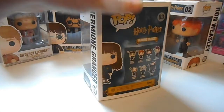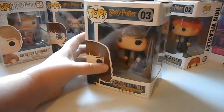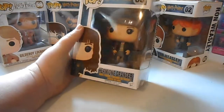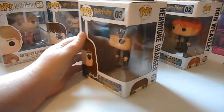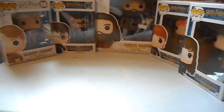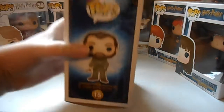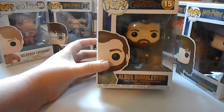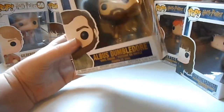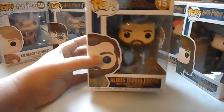I love these figures. The ones that have box damage I'm going to take out of the boxes and display them, but for right now they're staying in the box until I find a place for them. Then we got Dumbledore — the younger version — with Crimes of Grindelwald. This box is really beat up, I got it today, but it's okay.